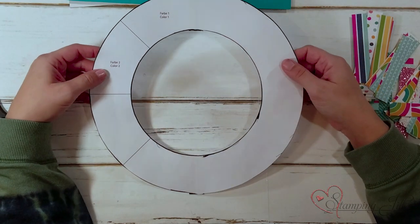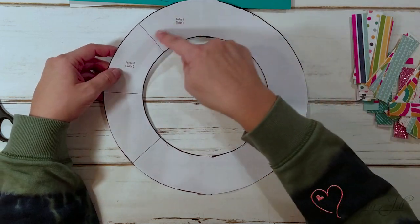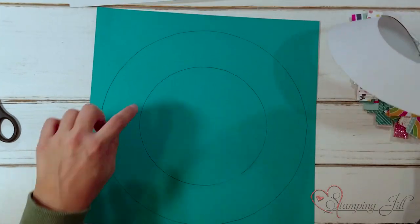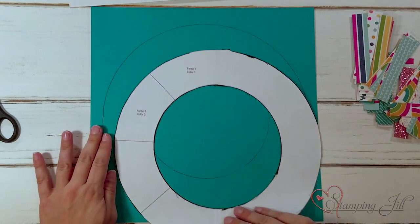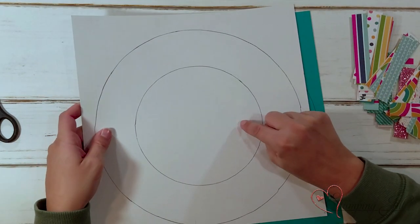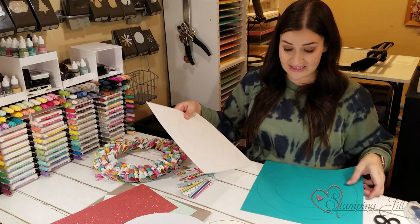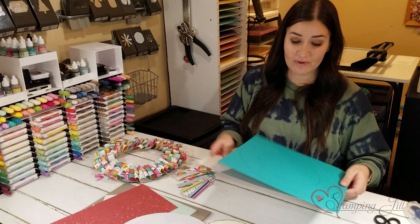I started with a template. We'll have this template for you in the video description to download if you want to recreate this exactly as I've made it. You'll print two of these and flip it — once you cut them out, flip it over and tape them together to get this circle. It measures just under 12 inches. I have a 12x12 piece of cardstock that I've traced this onto, then cut that out and the middle out to give you your template. I liked mine to be a little more sturdy so it would hang, so I took the backing of one of our designer series papers and used that as a little anchor for my wreath. I cut both pieces out and glued them together, and that's what makes the base of your wreath.